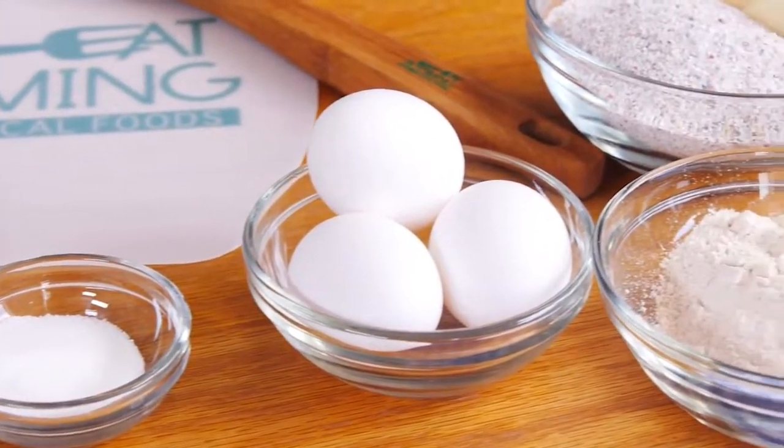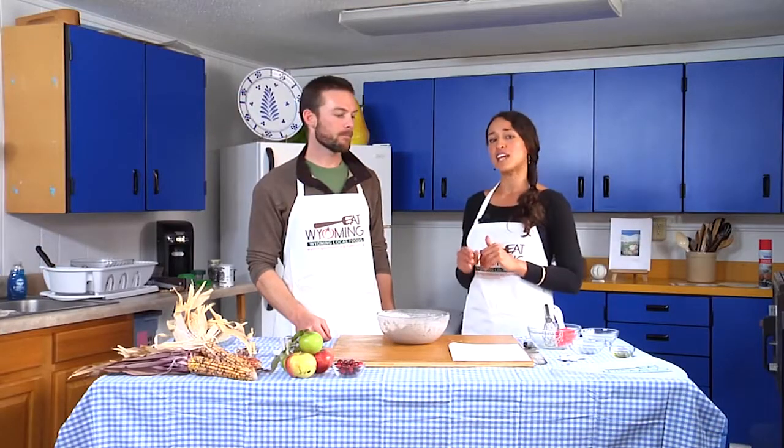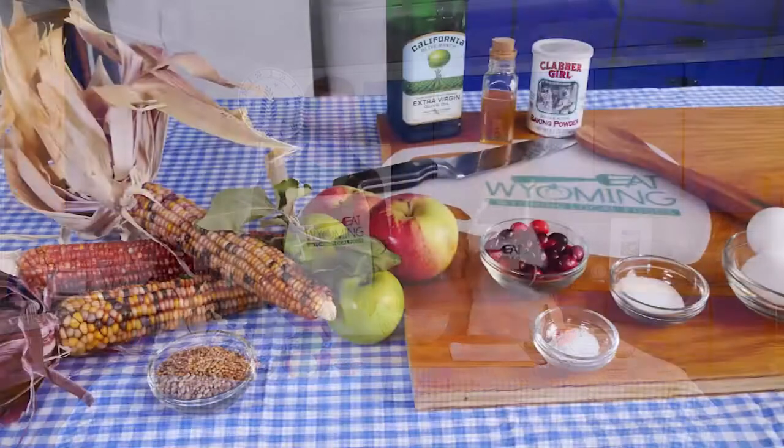For the full recipe, refer to our publication, Baking at High Altitude. It's really good, especially if you're new to the area and don't really know how to bake at altitude. And this is the southern style cornbread.